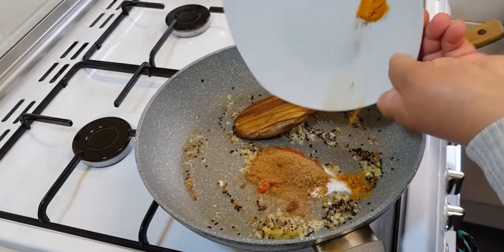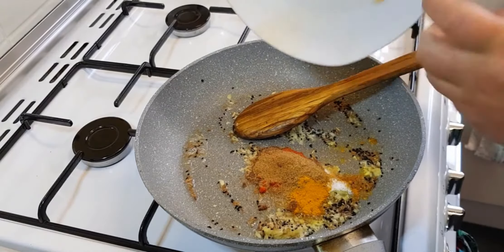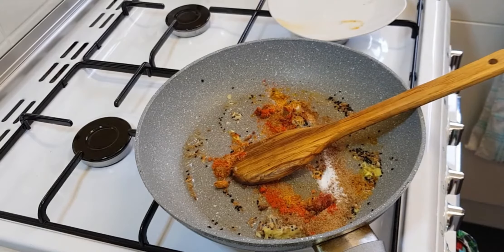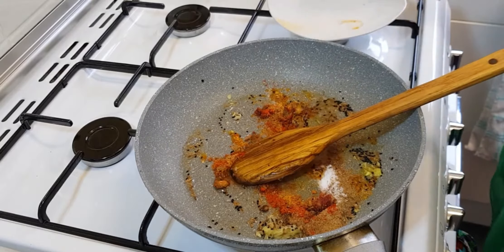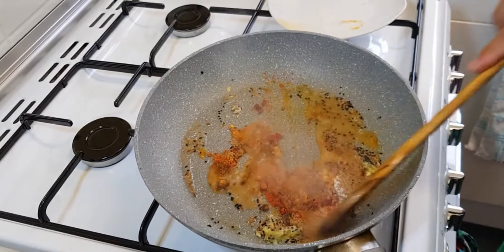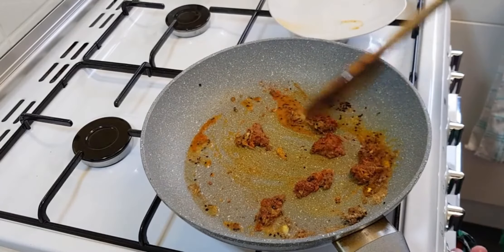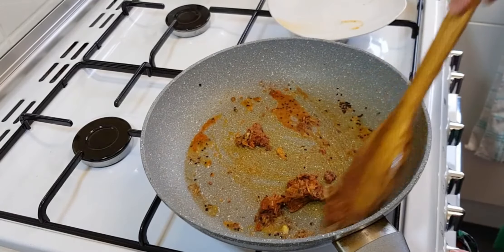Now we're adding in all of the masala, and we're also going to add a little bit of water so that the masala doesn't burn. Cook them on medium to low heat for about two to three minutes.